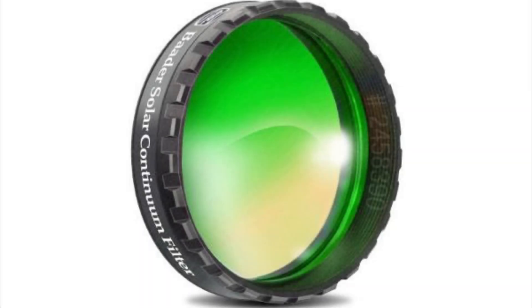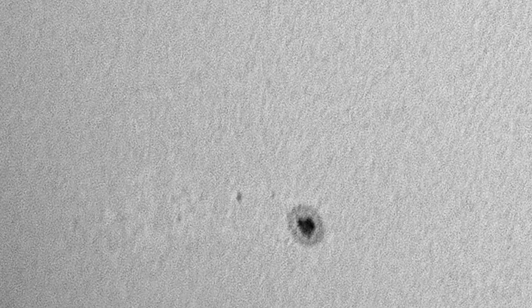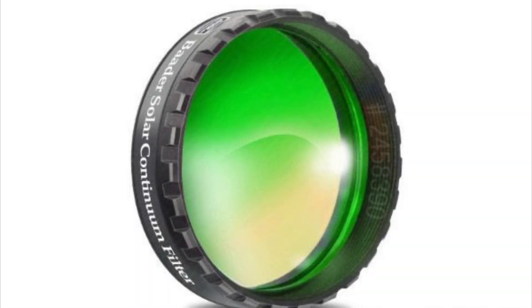The solar continuum filter is one I had my eye on for years and was reluctant to buy because it was so expensive, but it's actually really good. If you're doing white light solar photography, it's excellent at pulling detail out of the surface. I've owned and used it for years and absolutely love mine — I wouldn't shoot white light without it. You do need a large aperture to really make use of it because there's some darkening, and you'll need to do some post-processing to get rid of the green shift. It can be used with color or mono, and it will increase the transmission rate of the sun's surface. It's an excellent filter and one I can recommend.